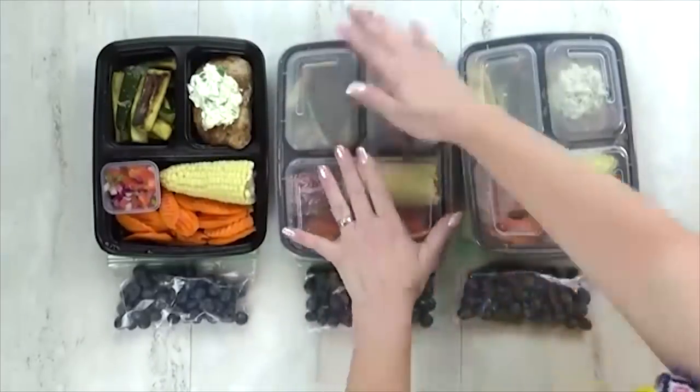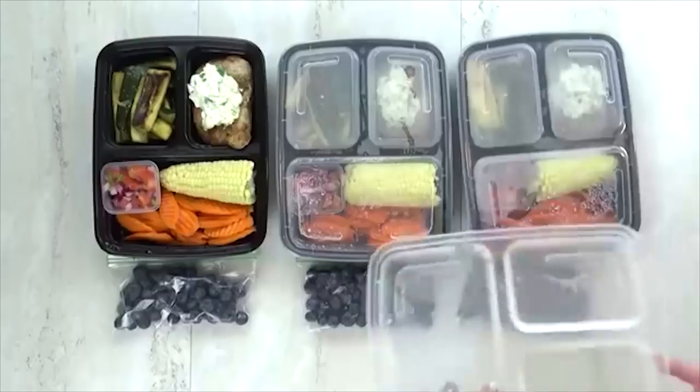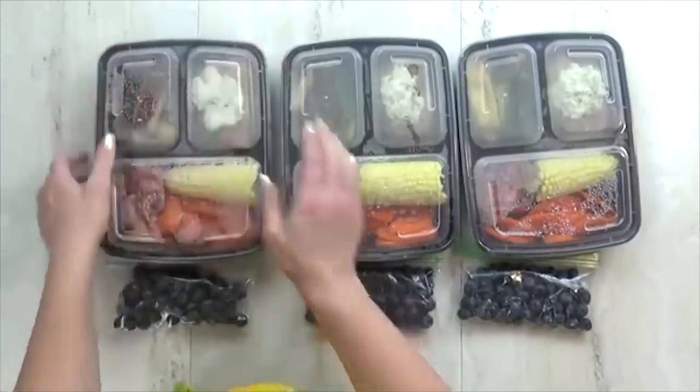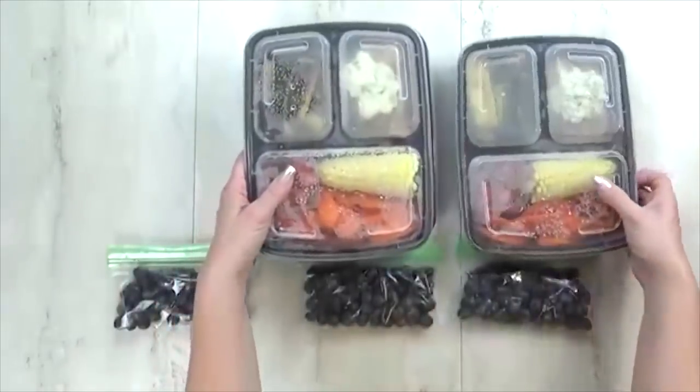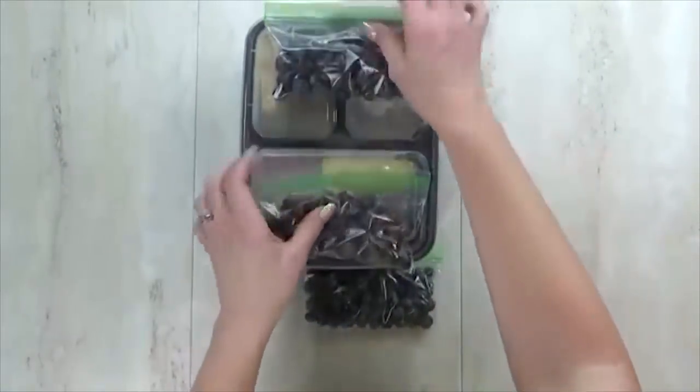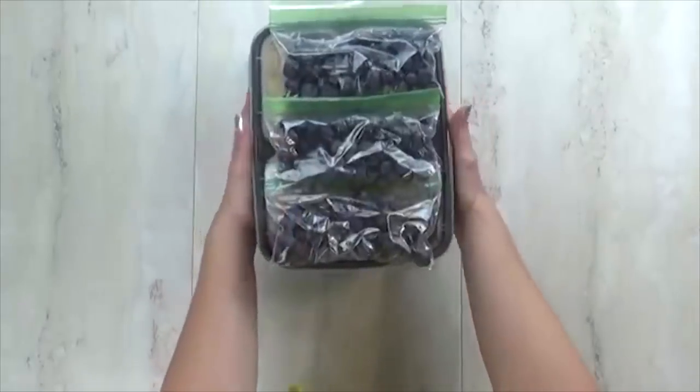And there you have it — four adult style lunches. Now I have to be honest with you guys, I was tempted to add some cute picks and a cute napkin, but since these were mostly for my husband, I didn't do that. But I do thank you guys for watching, and I will see you next time.